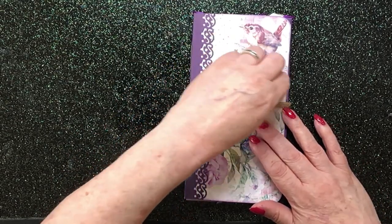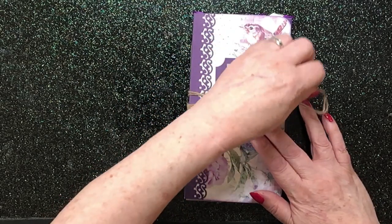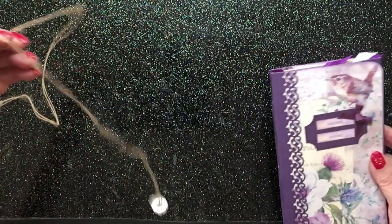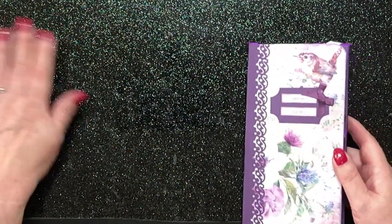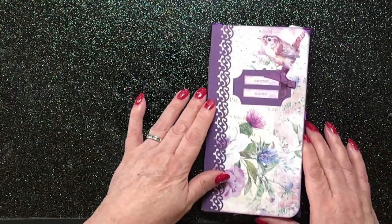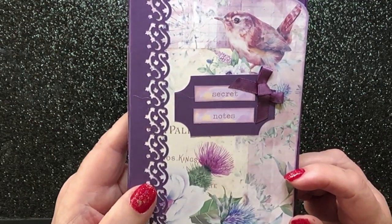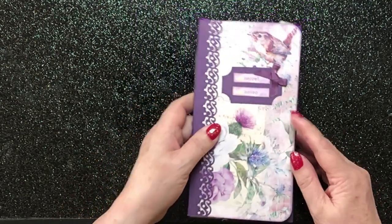So I've used the string and button closure again. I'm really enjoying this at the moment. It just suits this size of project really very nicely. And it comes off completely so it's out of your way when you're flipping through it. So we've got our little front that says secret notes. I like that.